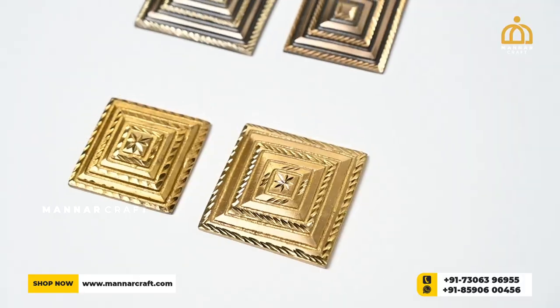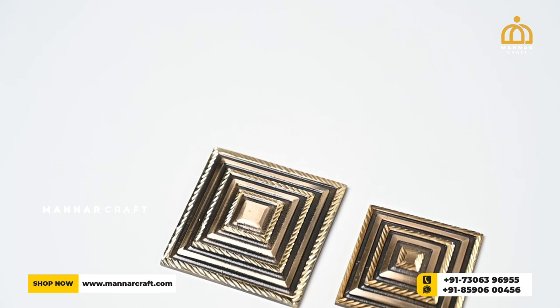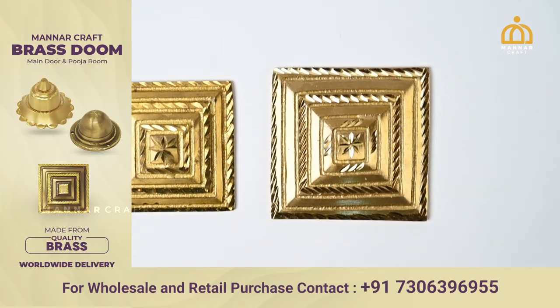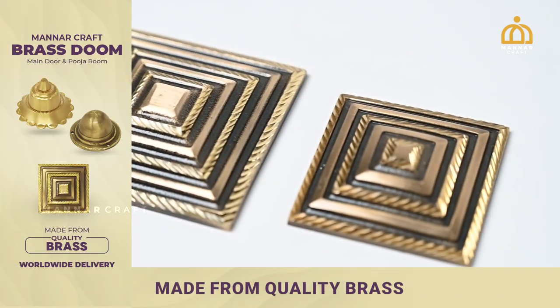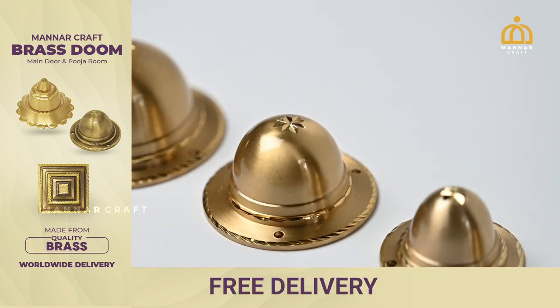Now we have a square right. We have a cruiser model. We have 1 inch or 2 inch size. This is an antique model. This model is a small size.